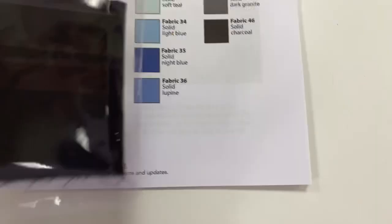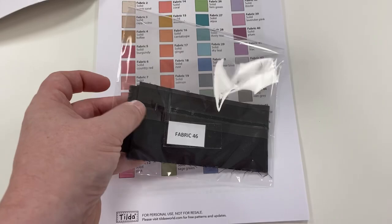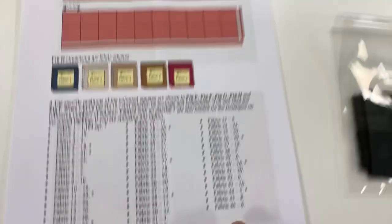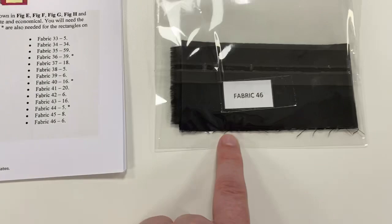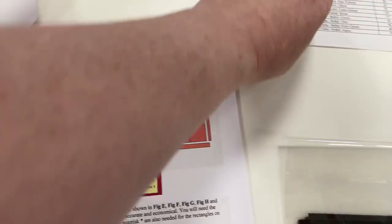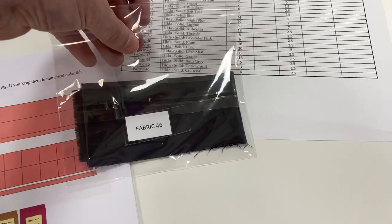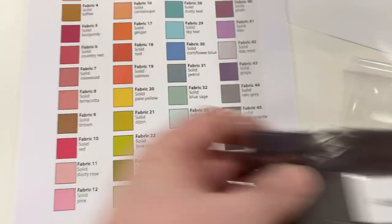So that's number 46. You'll see each of your bags that you get are in a reusable, resealable bag. The reason being is A, it's numbered, and B, when you get onto page five — which is the cutting list — you will see that for fabric number 46, you need six two-inch squares. I've given you a see-through bag so you can check what you've got to cut, which is on page five of the pattern. Also on the summary, number 46 — you've got to cut six. We've given you each of the bags open so that you know that's number 45 and you can see the color matches there.